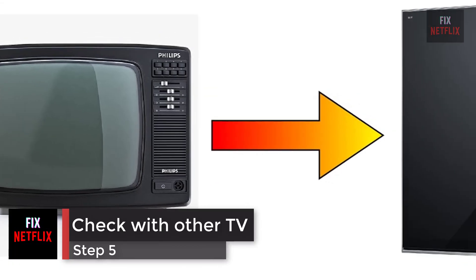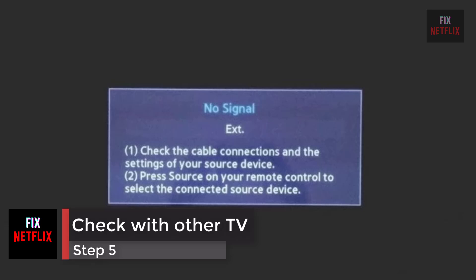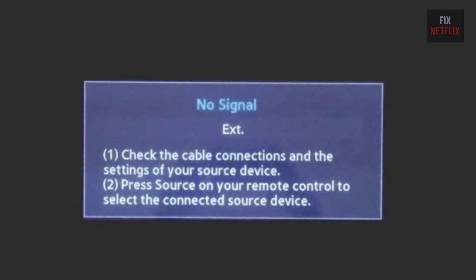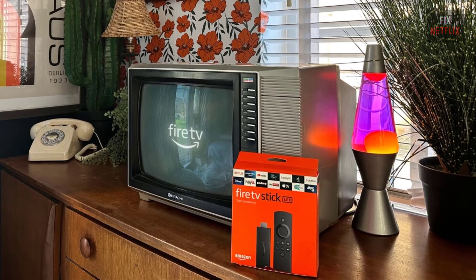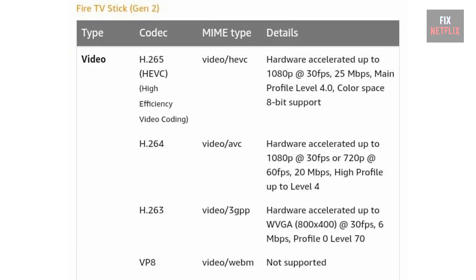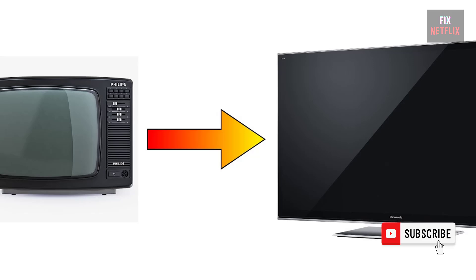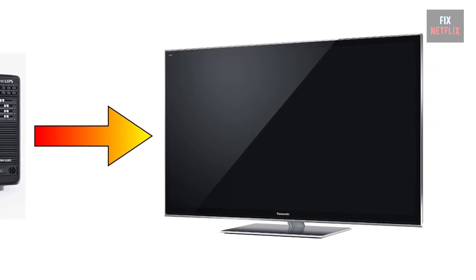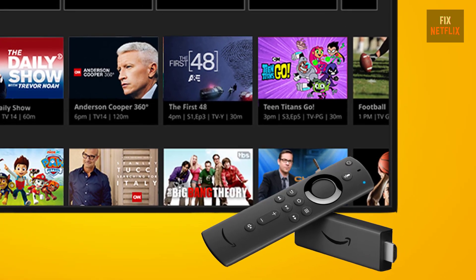Step 5: Check Streaming Device With Another TV. This problem has happened with many users with the Amazon Fire TV Stick 4K. Older televisions don't support high-end models of streaming devices because of minimum hardware requirements. Try using the same streaming device with another television, or connect it to a monitor using the HDMI slot. It worked without any issue in our test, and you can try the same.